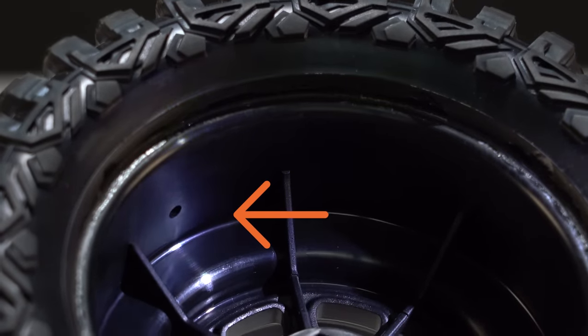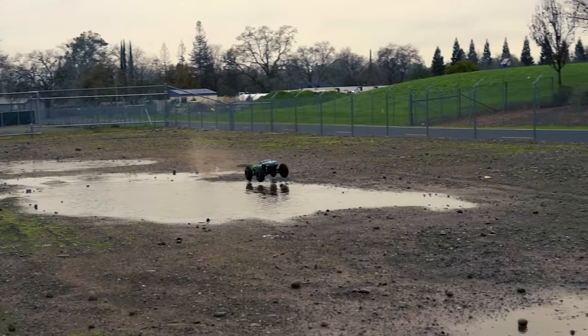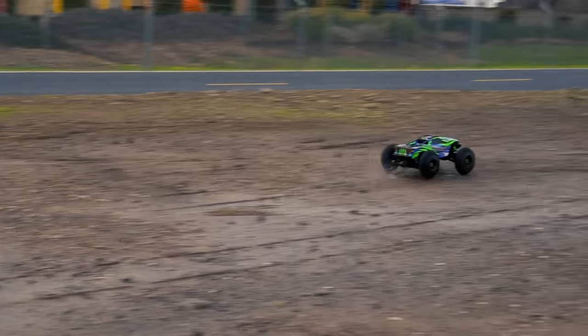It's going to be your responsibility to clean your car after driving in these mucky locations if you choose to do so. Not sealing up the vent hole in the wheel is another big mistake we see people make when they drive in water, snow, sand, and mud.